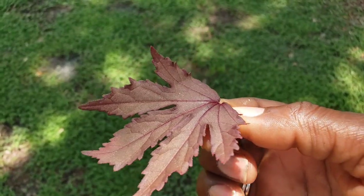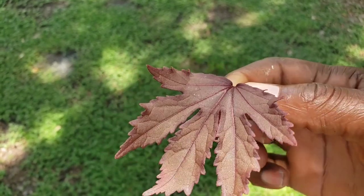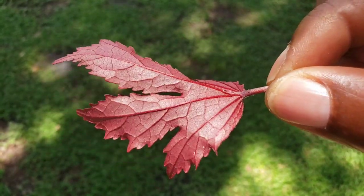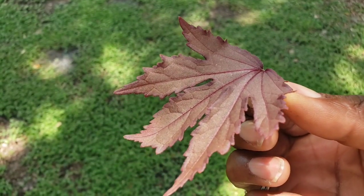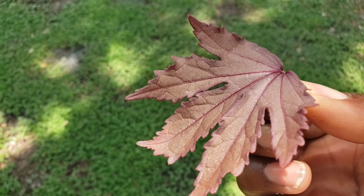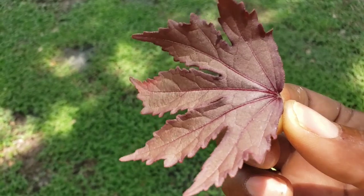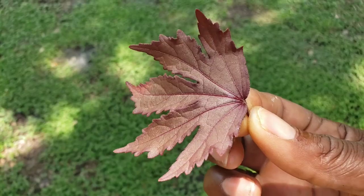Now you can see here the leaves have a slightly jagged edge and are slightly lighter underneath with little veins through, and these are edible so you can put them in a salad, you can put them in a sandwich, you can dehydrate them which I'm going to do. I'm going to show you lots of different things that you can do with this wonderful plant and how to regrow it, because I am all for making multiple plants out of one plant.